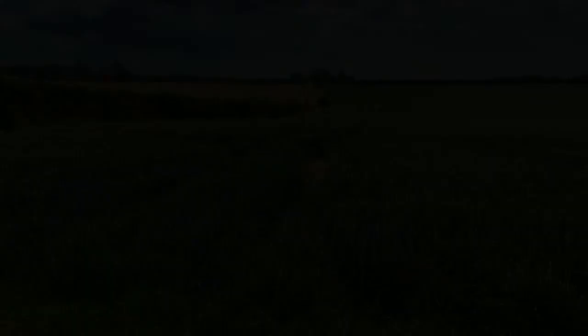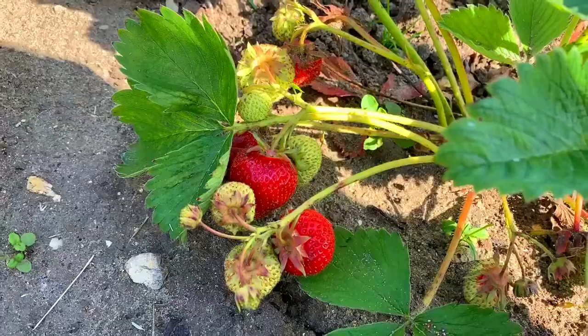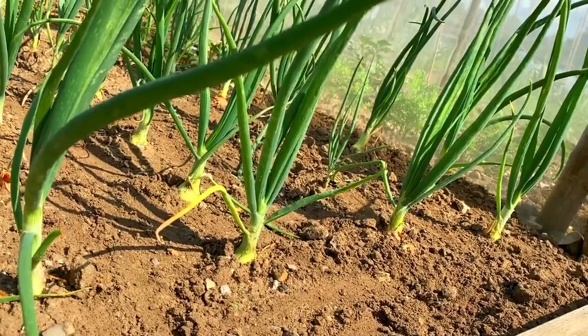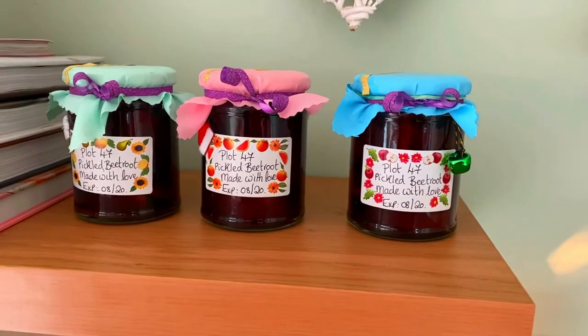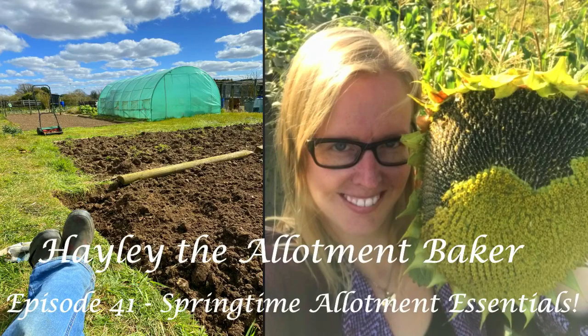The question is: what are the essentials that you need on your allotment? That covers facilities, buildings, tools, and any bits and bobs you might find useful. So let's get to it and I'm going to tell you about all the essentials I use on my plot. The first thing I did when I got my plot was get myself a planner.